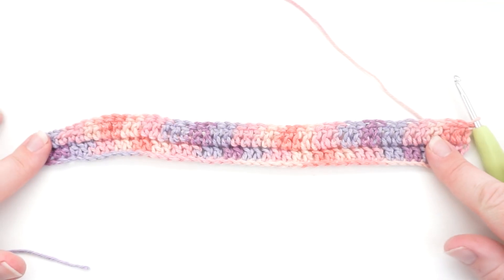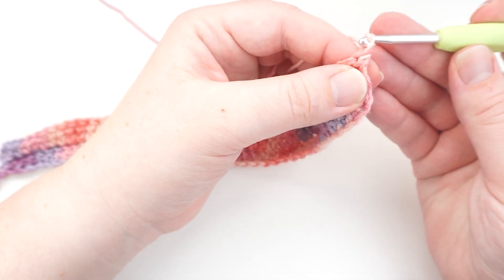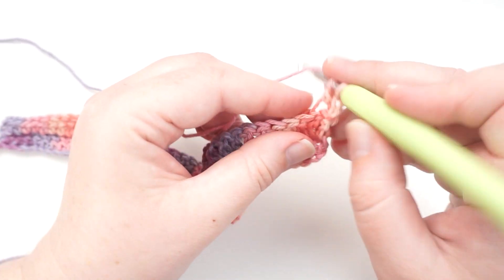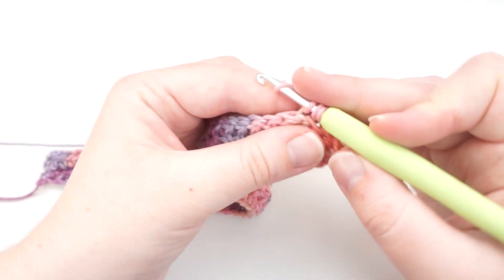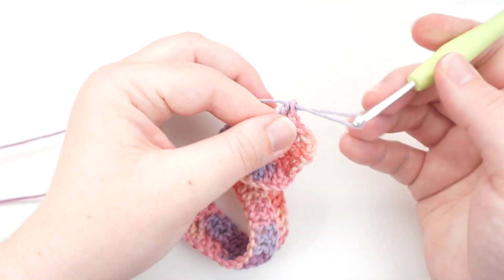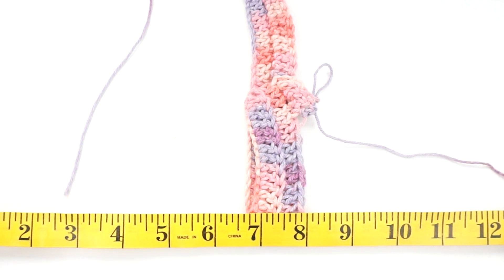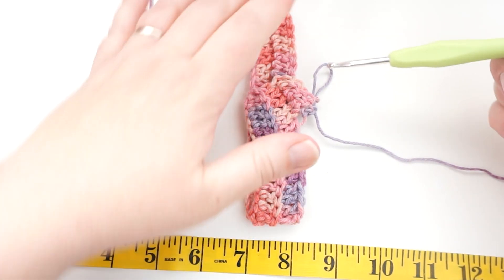Now that we've finished our first two rows you can see it really does taper on one end. Flip your work over so you're again working from your dominant hand across. Do two chains to start the row, then work into the next V stitch doing trebles, because we're on the larger side towards the brim end of our work, working towards the crown. When you get five stitches before the end, swap over to half trebles again. Then repeat, repeat, repeat until you have a big enough piece of fabric to go around your head. Keep checking your measurements as you work.